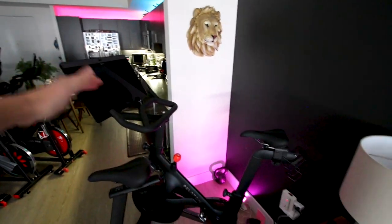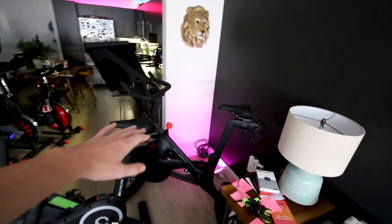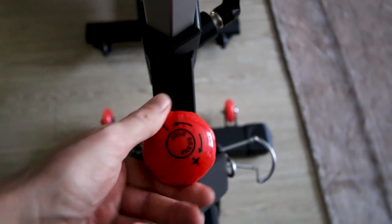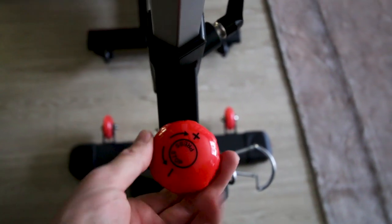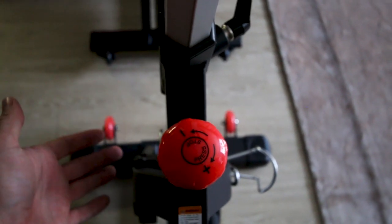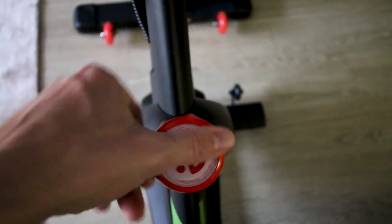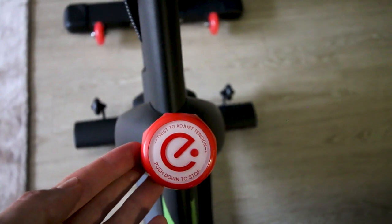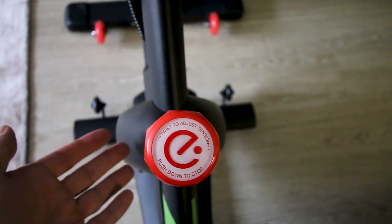Unlike the Peloton bike, where you're basically stuck with only the Peloton All Access membership, you could take either one of these bikes and set them up in front of a TV and watch whatever you want. The resistance knob on the Sunny 1805 is a physical knob that controls a magnetic resistance, and the Echelon Connect resistance knob works in almost the exact same way — also a physical knob controlling magnetic resistance.